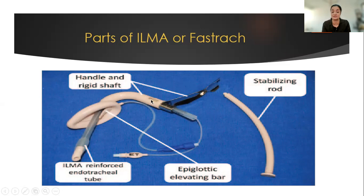The glottic end of the supraglottic airway device enters the vocal cords. There is a stabilizing rod, the distal end of which fits the proximal end of the endotracheal tube and stabilizes it whilst you are removing the supraglottic airway device after the introduction of the reinforced endotracheal tube.